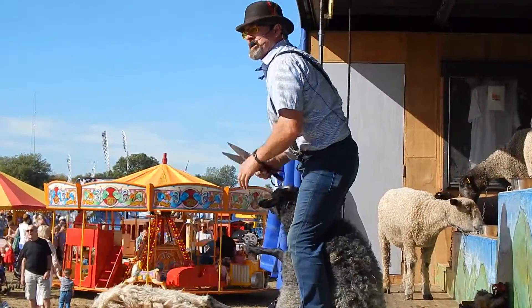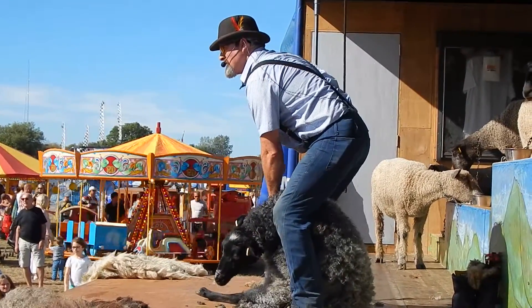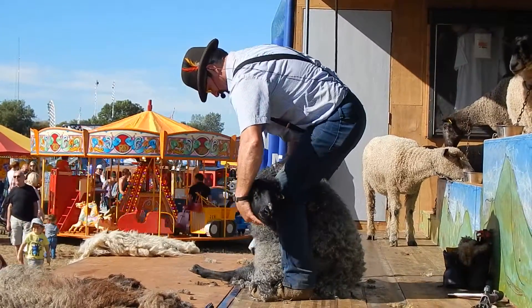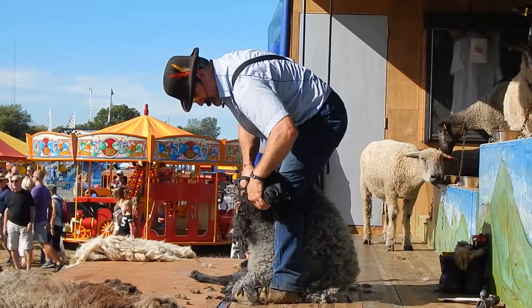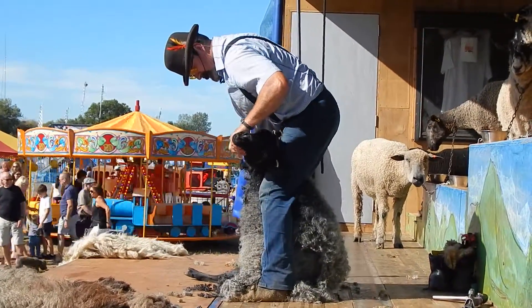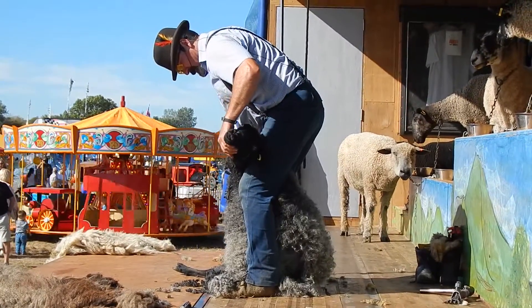Now, somebody didn't put enough money in the meter, so rather than charge it out and try and find another, we'll just carry on with the old blade shears. Some parts around the world they still use these, because they want extra wool on the leg of the sheep.